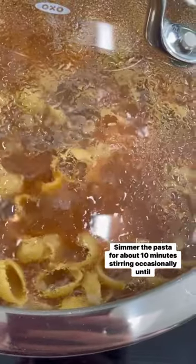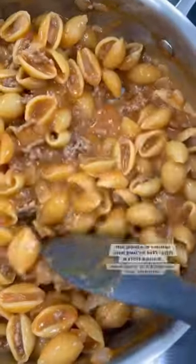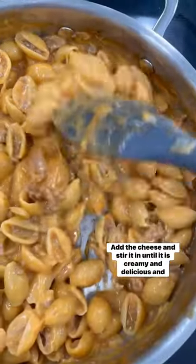Stir everything together really well, then place a lid on top and bring it to a simmer. Simmer the pasta for about 10 minutes, stirring occasionally, until the pasta is tender and you're left with a rich sauce. And now it's time for the cheese — add it and stir until it is creamy and delicious.